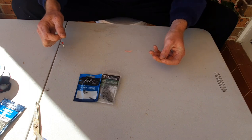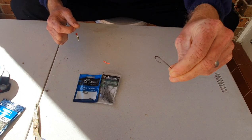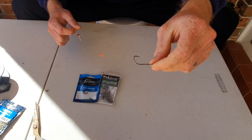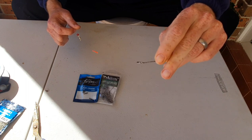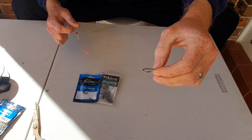With this hook, I'm using a long shank bait holder hook. If you can see on the length here on the side, it's got these little knots, and that sort of holds your bait onto the hook.